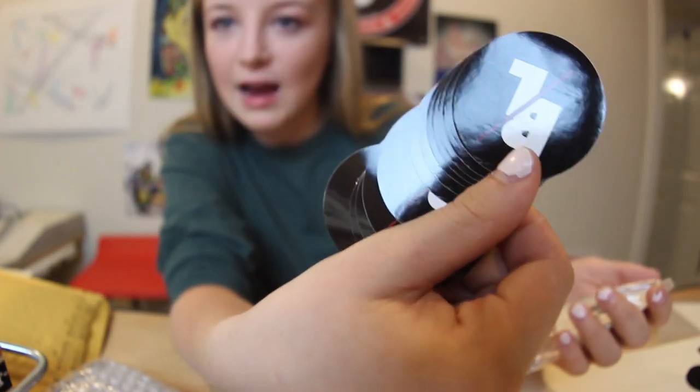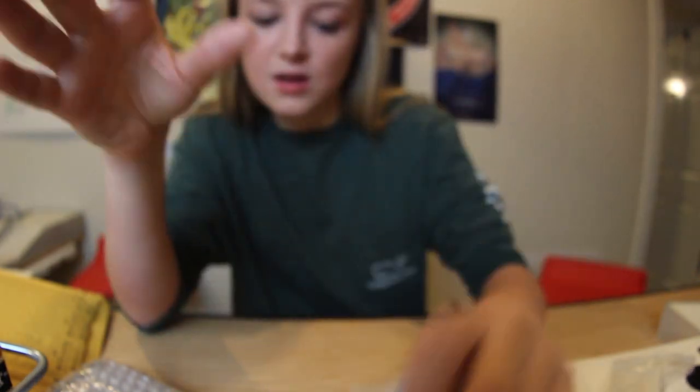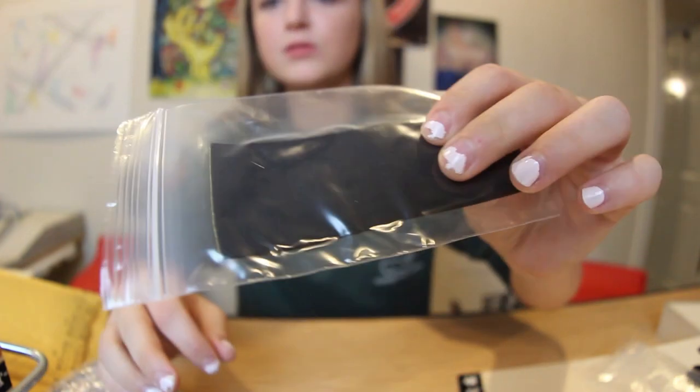Some black logo ones and then some black vinyls. That's pretty cool. And we got some grip, about two sheets in there.